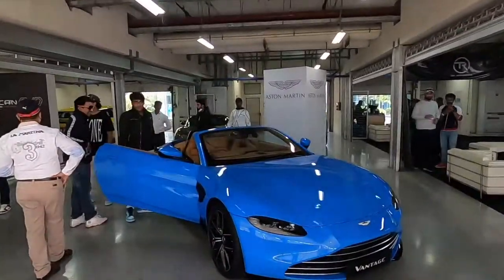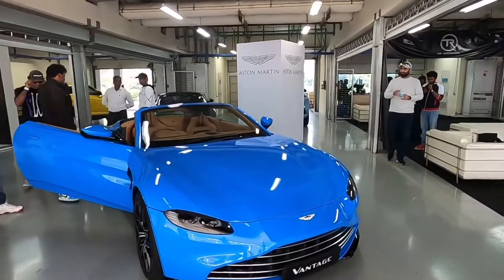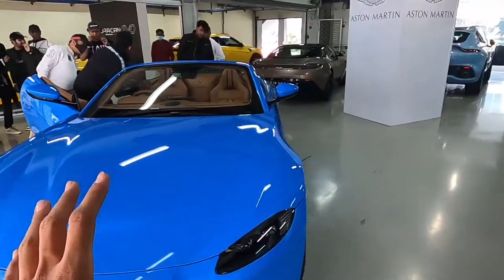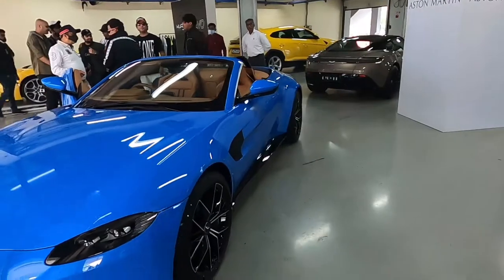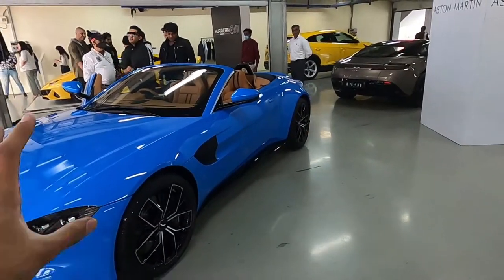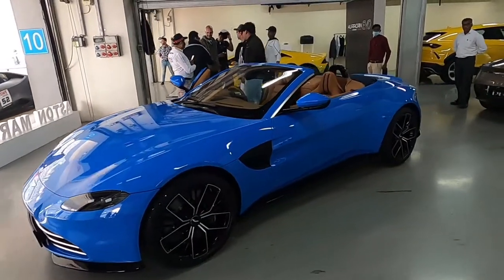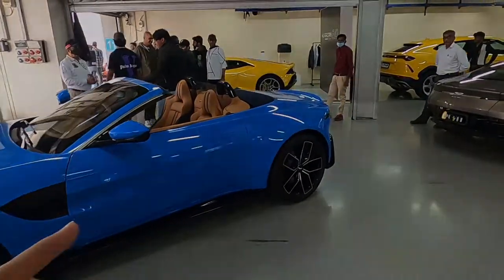Welcome back to the channel, welcome back to Garage Reviews, and welcome back to the video in which we talk about the Aston Martin Vantage. If you've already seen my launch control event video where we did a bunch of drag races, we unveiled the Aston Martin Vantage there, but in this video I'm going to be giving you a full-on overview of this car.